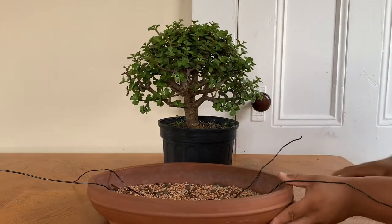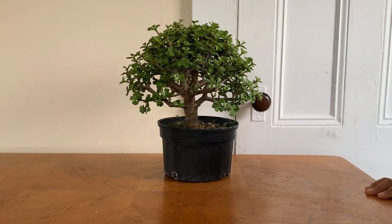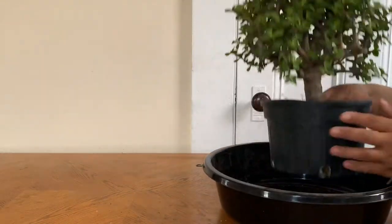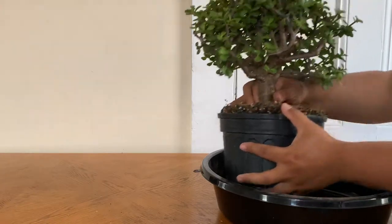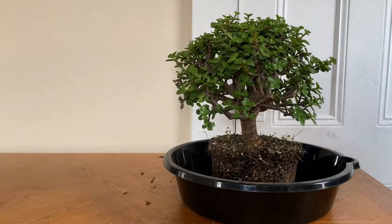I'm going to place it in this pot that I got — it's already set up. At this point I may start teasing the roots out to transplant the bonsai into a flatter pot.